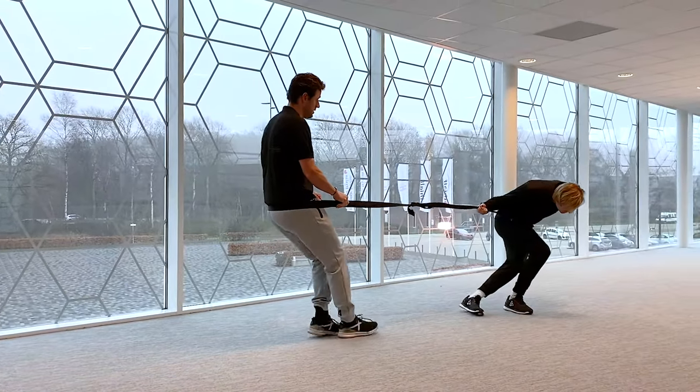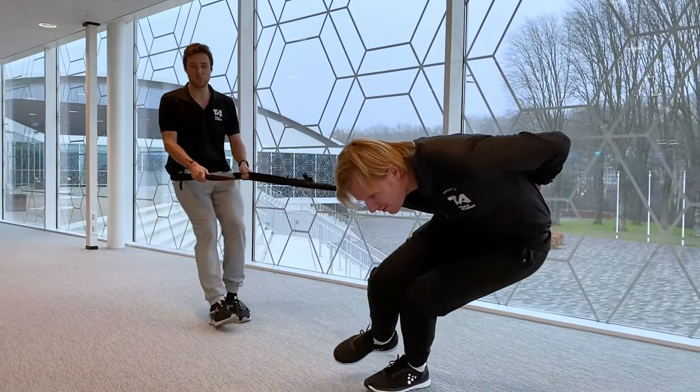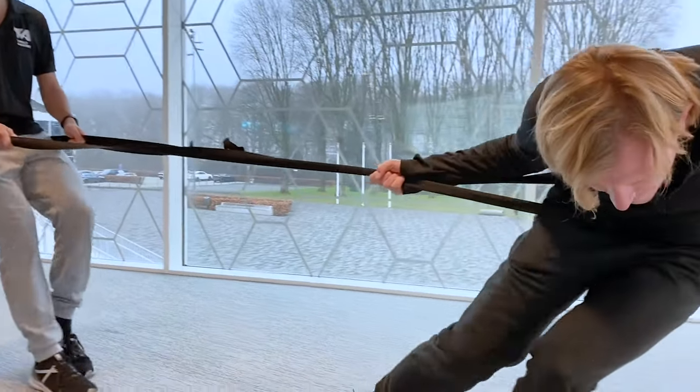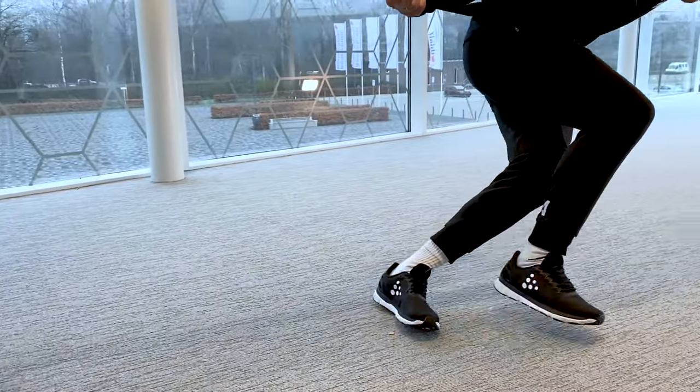And skating — start making small steps. It's important that as soon as you place your foot on the ground, you feel pressure. You want your skater to push. So as soon as you push your foot on the ground, you push away.